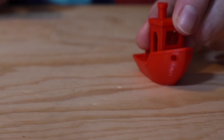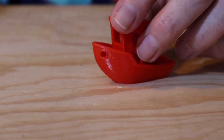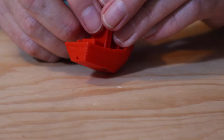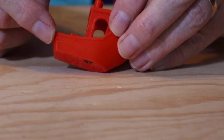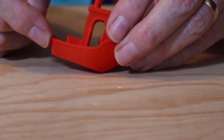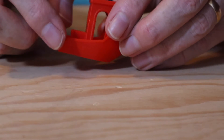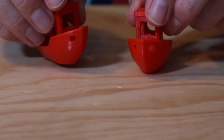Here are two Benchys — one sliced with ChidiPrint and one sliced with Prusa Slicer. The ChidiPrint one has this weird under-extrusion looking thing going on at the back on one side. When I first saw it, I thought maybe there was something wrong, so I stopped the print and started it again, and it did the same thing, so I let it finish to see if there were any other problems. But apart from that one bit of weirdness, that was the only issue.